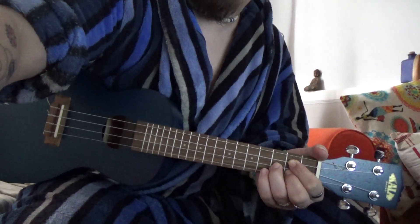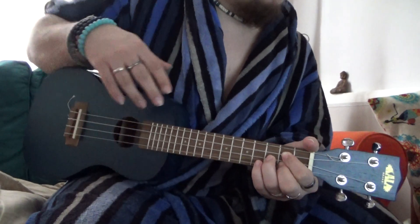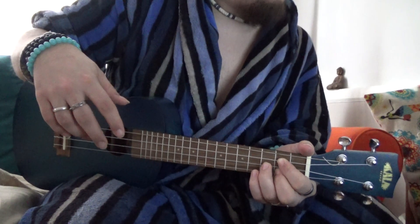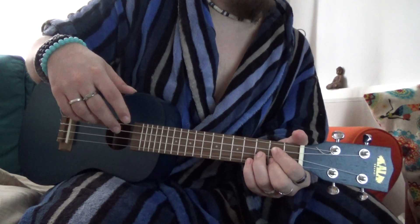Hello! Today we're going to be looking at the Carla KA Kemply Exotic Mahogany Blue Concert. It's going for about £117.